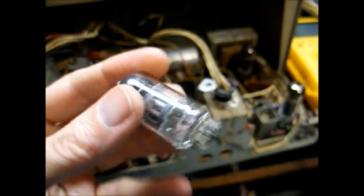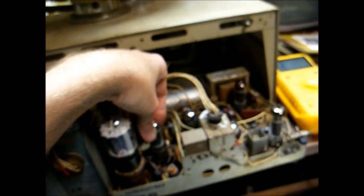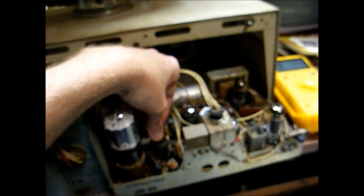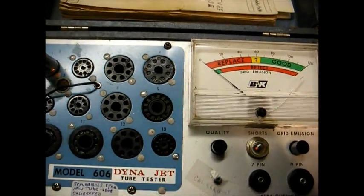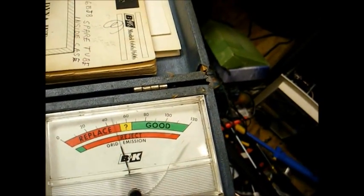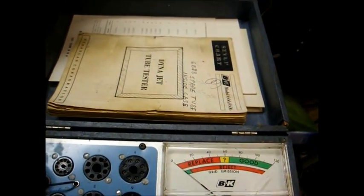Testing tubes: this 6EA8 shows excessive grid emission — gas — you might want to replace that, and it goes right here. Our 6CG7 horizontal oscillator and driver tube shows a little bit of grid leakage on one section but may still function as it should — the set obviously has high voltage, so that'll be up to you whether to replace it. And our 6DE6, one of the IF amplifier tubes, shows some leakage and grid emission, so you probably want to replace that.